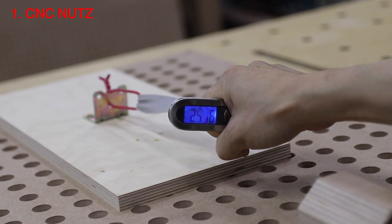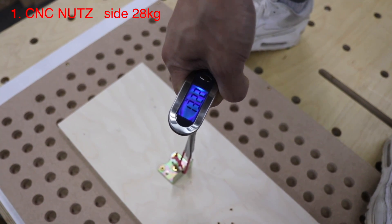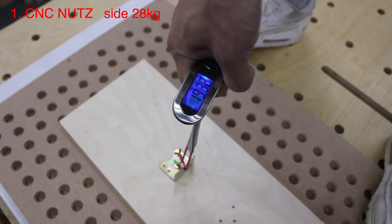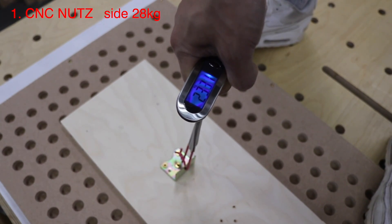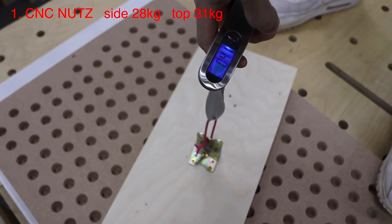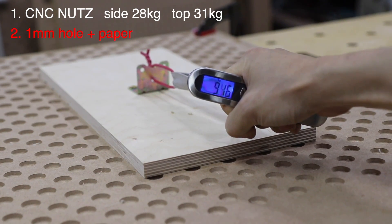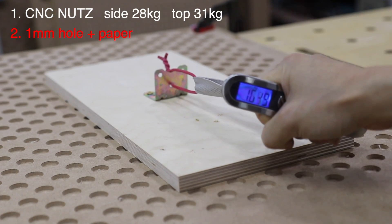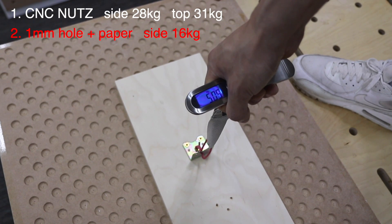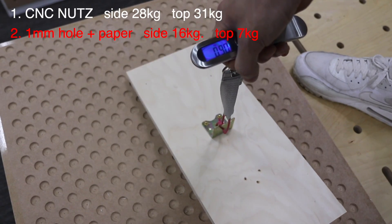Pressure test measurements: approximately 16 degrees and 7.57 degrees were recorded during the testing intervals.